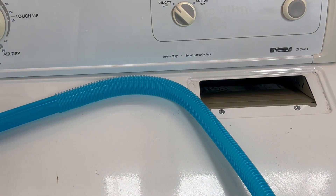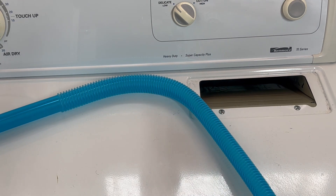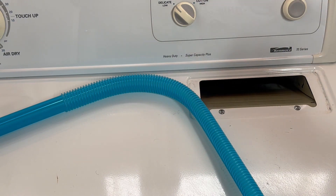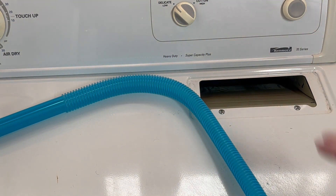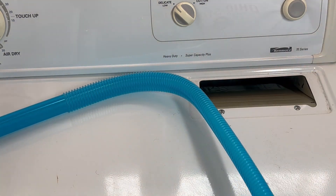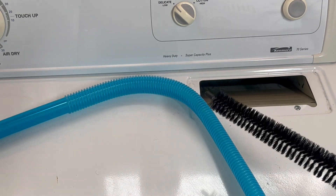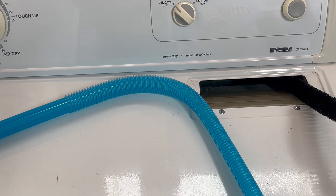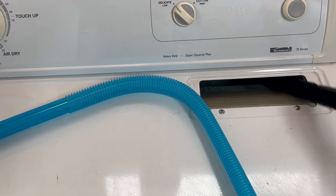I started at the top and worked my way back and forth slowly, pushing it in further and further until I got it in as far as I could go. Now I'm going to use the brush and try to loosen anything that's in there. I can't see in there so I don't know if it's really doing anything, but let me give it a shot.